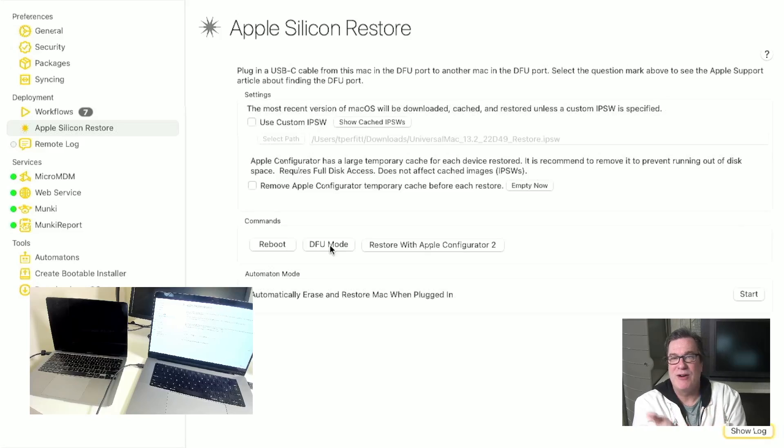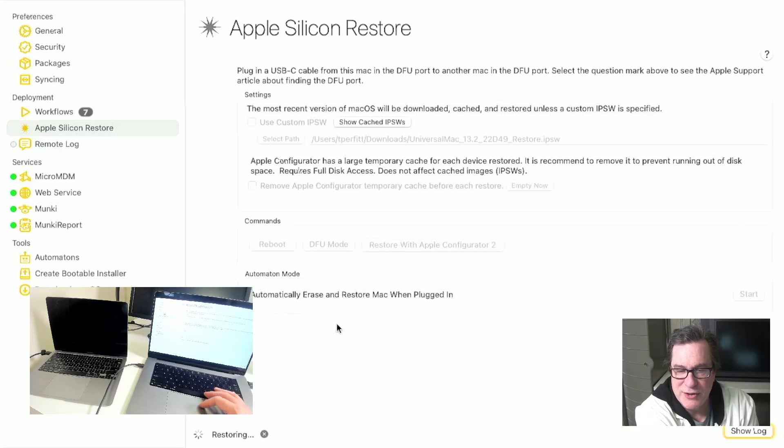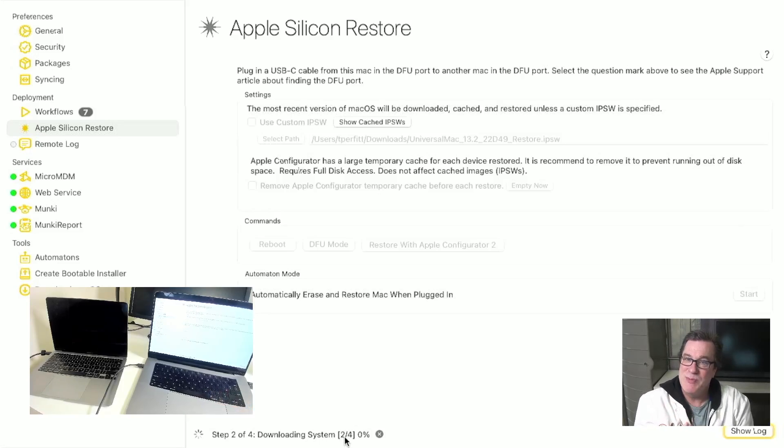I need to have Apple Configurator installed on the machine to be able to do it. But that's an easy download from the App Store — a free download. So I'll click restore with Apple Configurator 2. And you can see down here it says restoring and it says step 2 of 4 downloading system. If I don't specify a custom IPSW, which is the image format for iOS and macOS devices, it will just download the most recent system and put it in a cache folder for Apple Configurator. I can click on show cached IPSWs and grab it and keep it for the future if I want.